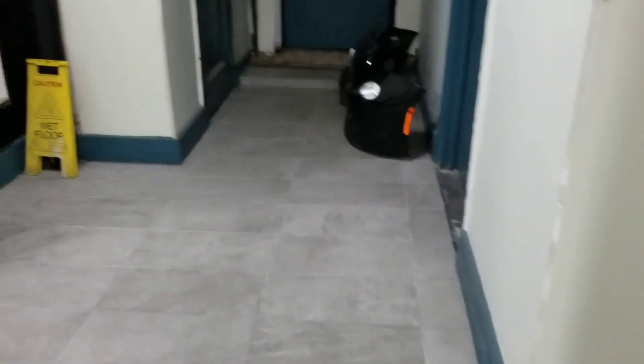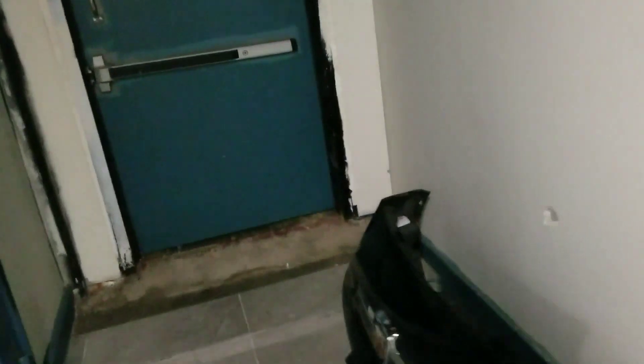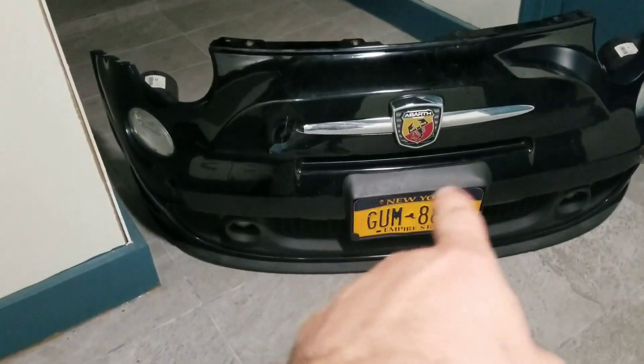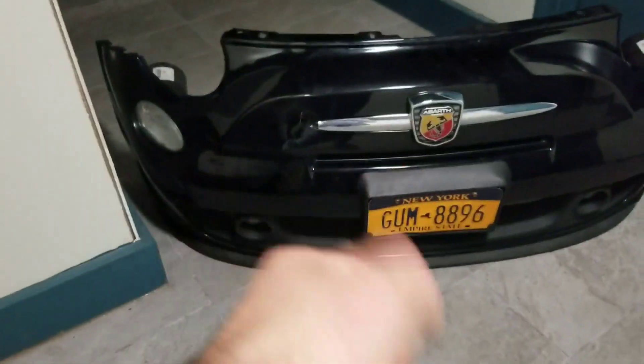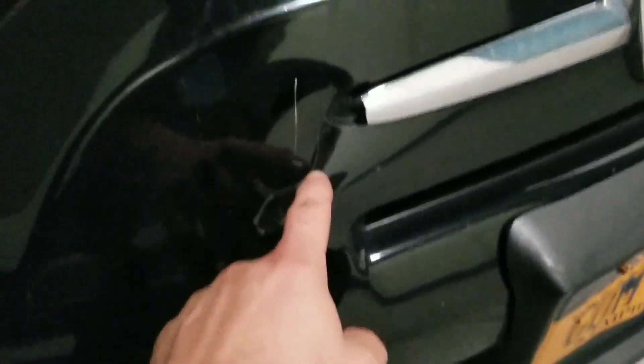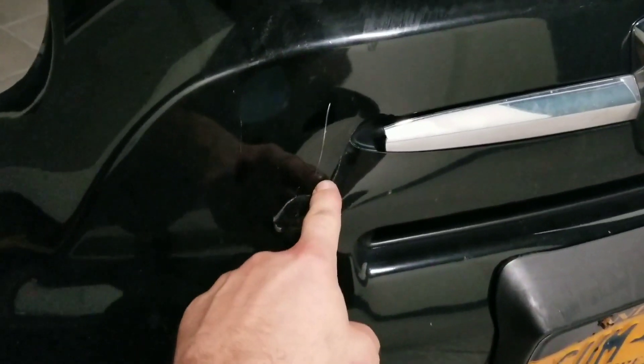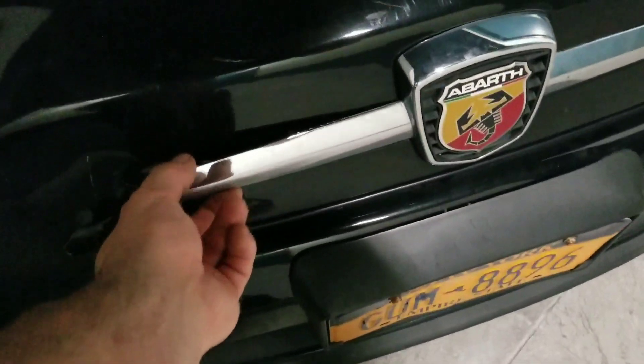Alright ladies and gentlemen, dear subscribers, welcome back. Today is not a Pontiac video — today is my daily driver, the Fiat 500 Abarth. There was an accident while I had the car parked. As you can tell, this is my rear bumper. I have an unpaid ticket that just went through as guilty. Either way, a motorcycle was parked in front of me, somebody knocked it down, and the handlebars went straight through.